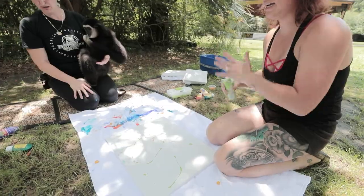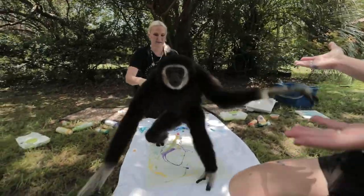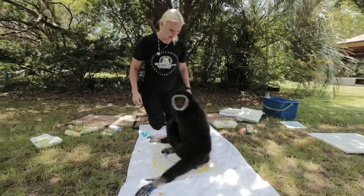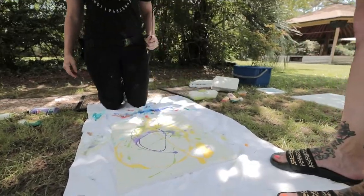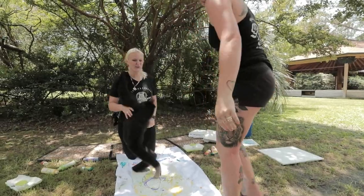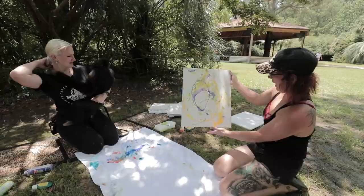Let's do a couple little swirls of this. That's a lot of yellow — that's quite a splash. What do you think buddy? Come here, Tapas. Look at your painting — yeah, jump your little feet on there, get your feet on there. Good boy. It's interesting. It is very abstract.